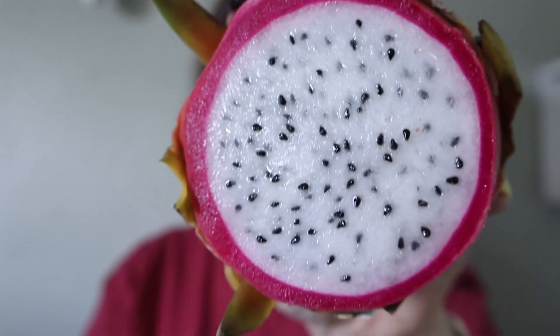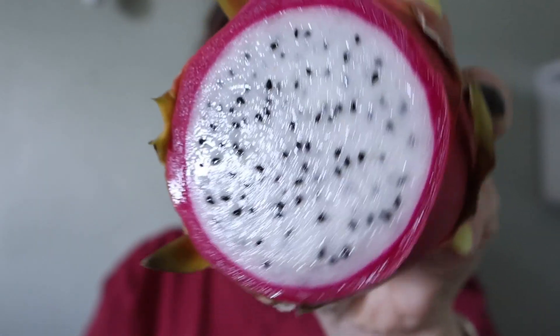I've heard it looks gorgeous but has absolutely no taste and makes you go to the bathroom a lot. Let's try it. The first cut was actually really easy. That's what they look like inside. It almost has like a sweet, flowery smell to it — I mean, I'd kind of expect that just because it's fruit.